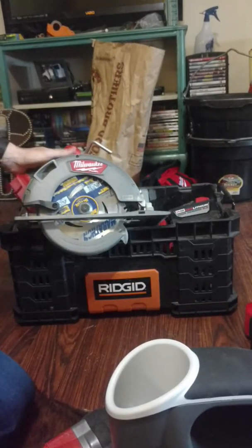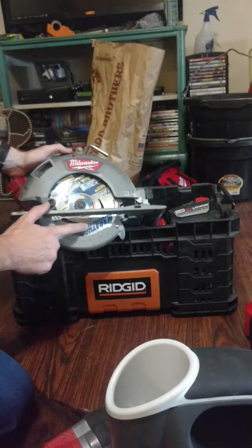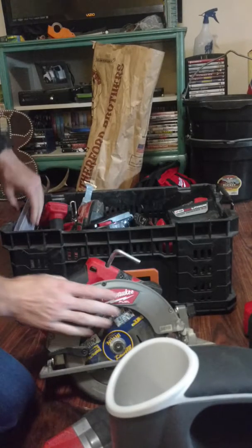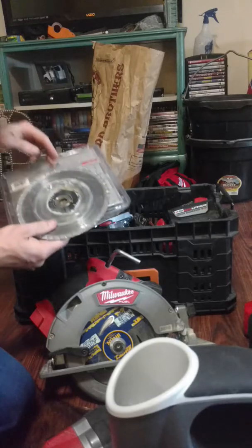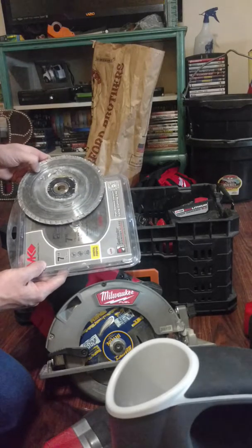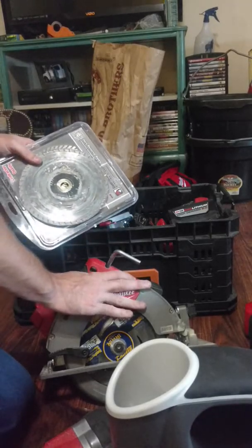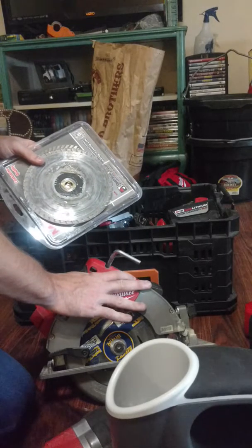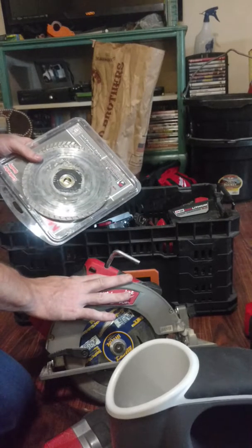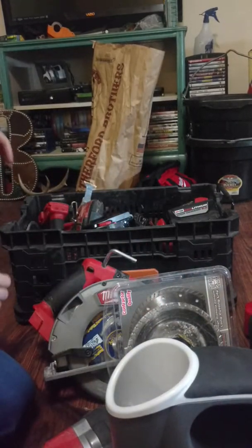This is a seven-and-a-quarter Milwaukee circular saw. I just put a cheap blade on it that I already had. I keep a couple of concrete blades because you never know — I've had to cut up some slabs and used this to cut small holes in slabs to move shower drains. You just cut it and use a hammer drill to chip it out if you don't have to make a very big hole.